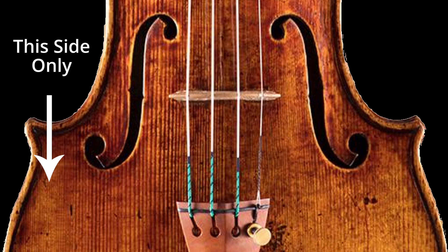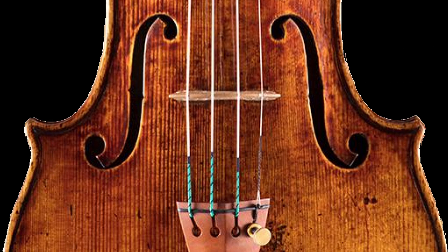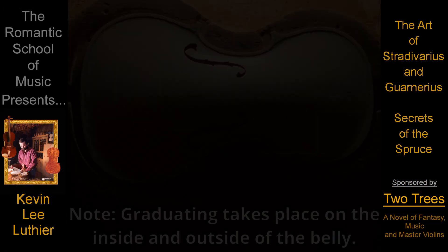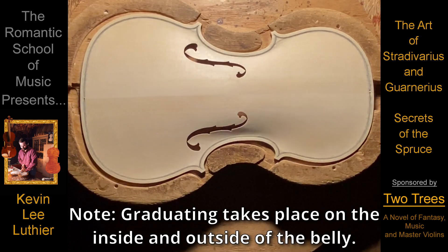Not too much. And even though Stradivarius went as thin as 1.6 millimeters upon occasion, until you have the same kind of wood that he had and the experience to judge it properly, don't go thinner than 2.1 millimeters no matter what you're compensating for. You may even want to consider starting over with another piece of wood. And once again, no abrupt divots or valleys.